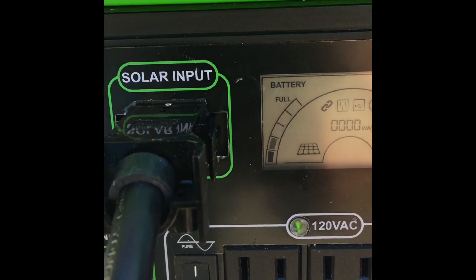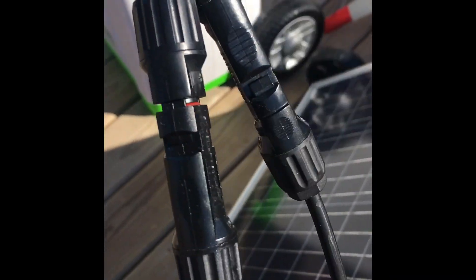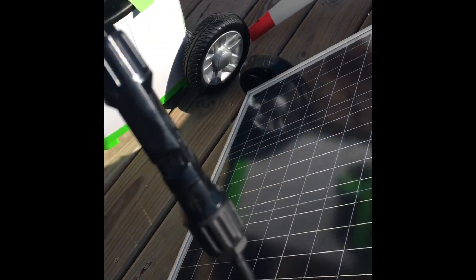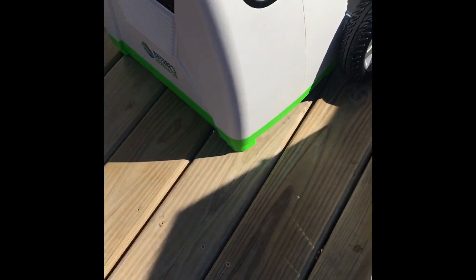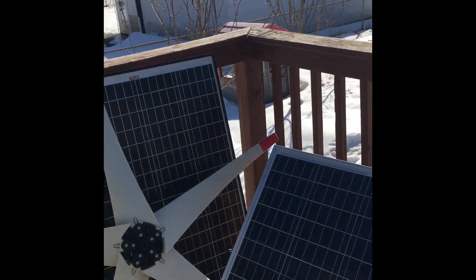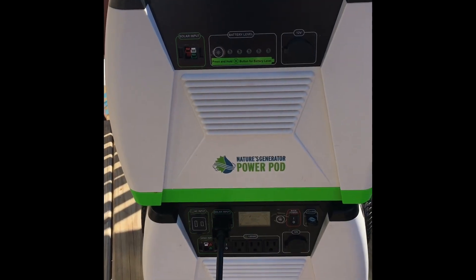These are MC4 connectors — a positive and a negative — and they connect pretty simply. You can connect additional panels by daisy chaining them, or connecting them in series, which is just negative to negative, positive to positive, and then the main connection to the unit. I'm going to put the wind turbine on a pole out here in the backyard as soon as a little more snow melts, and I'll do a video to show you guys how simple that is.